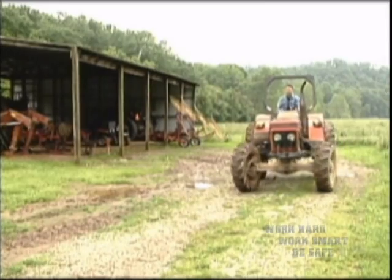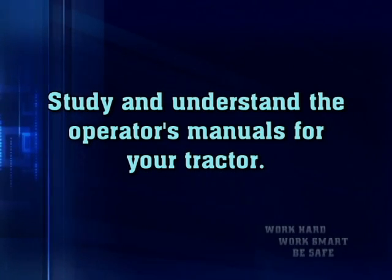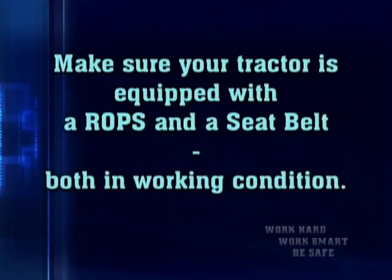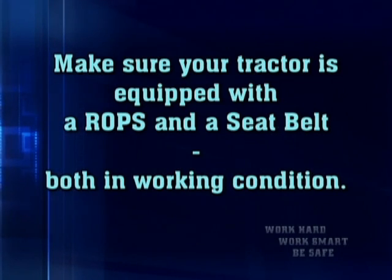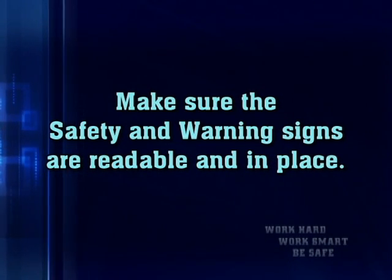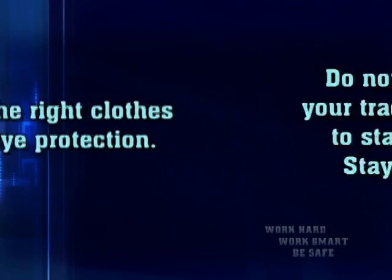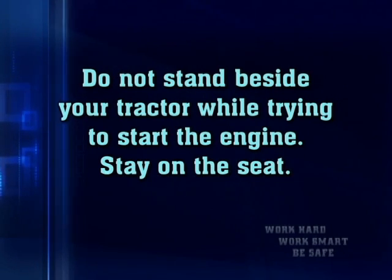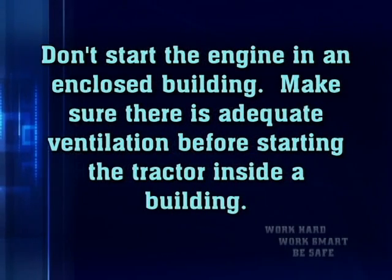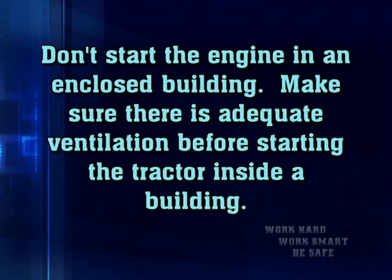Let's review what we need to do before starting to work with the tractor: study and understand the operator's manuals; check fluid levels at the start of your shift; make sure your tractor is equipped with a ROPS and seat belt both in working condition; make sure safety and warning signs are readable and in place; wear the right clothes and eye protection; do not stand beside your tractor while trying to start the engine — stay on the seat; and do not start the engine in an enclosed building. Make sure there is adequate ventilation before starting the tractor inside a building.